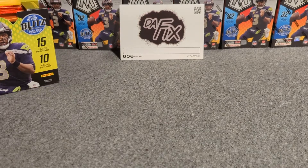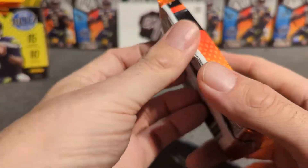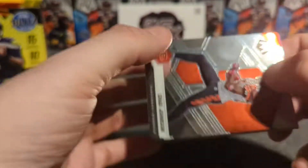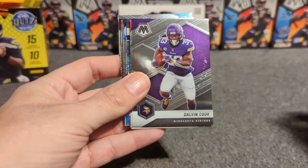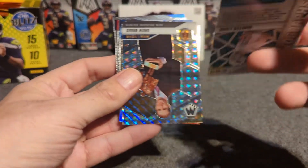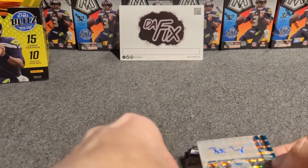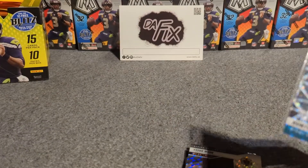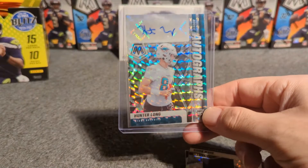We're going to go pack by pack — 15 cards per pack, 10 packs per box. Here we go. Chad Johnson — that's a good start. Joe Montana, Dalvin Cook, Rob Gronkowski. Oh there's our auto already: a Hunter Long rookie auto. That's not a good auto, hopefully our next one is better. These boxes aren't cheap so you want to hit some bangers, and that is definitely not a banger — probably worth like 20 to 25 bucks if that.